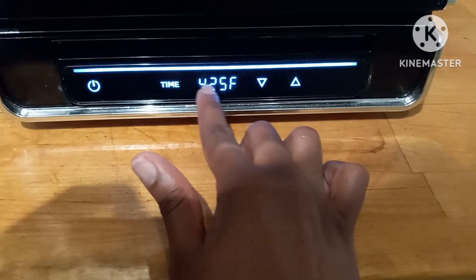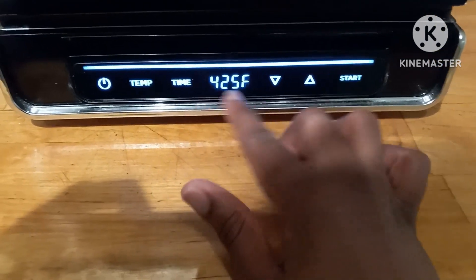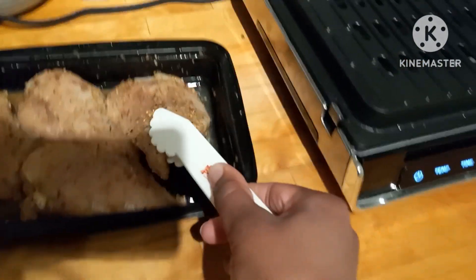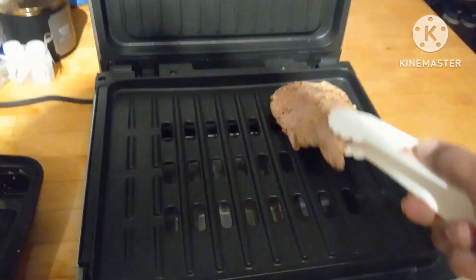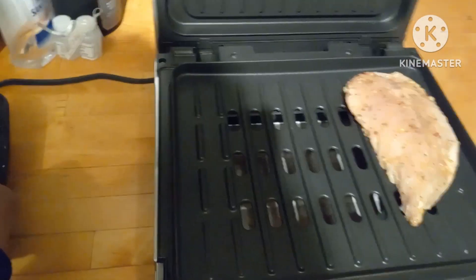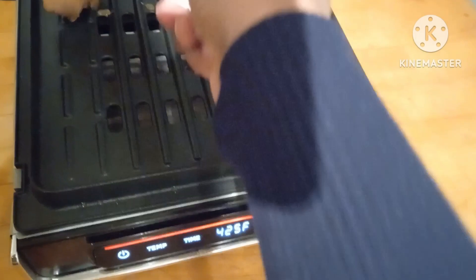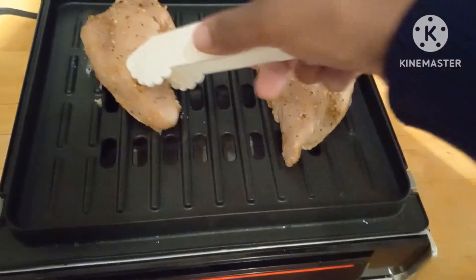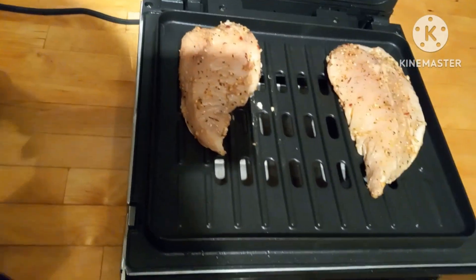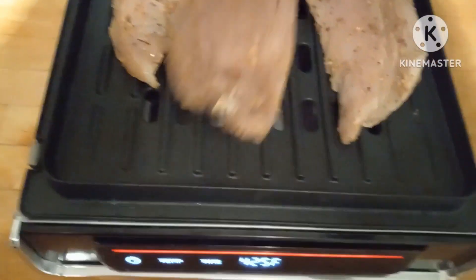I use my four-man grill for this. I put it on 425 degrees, and when it gets to temperature, just put the meat on there and close it — easy peasy. This is easier for me because that way the stove is available for the other parts of the food I'm cooking with this meal.